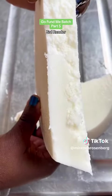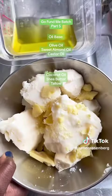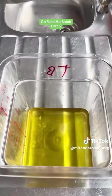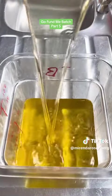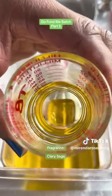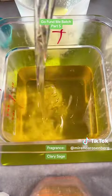So you know what I decided to do? Triple butter soap, because I'm in the mood for something rich and indulgent. I melted down my hard oils and added them to my soft oils. And here's our fragrance — it's clary sage. It smells like walking through an uncultivated field in the summer.